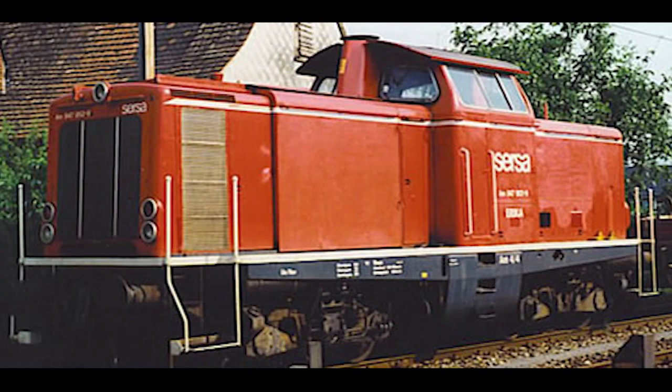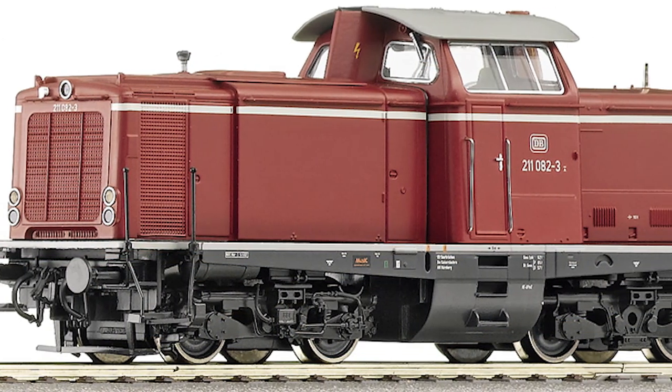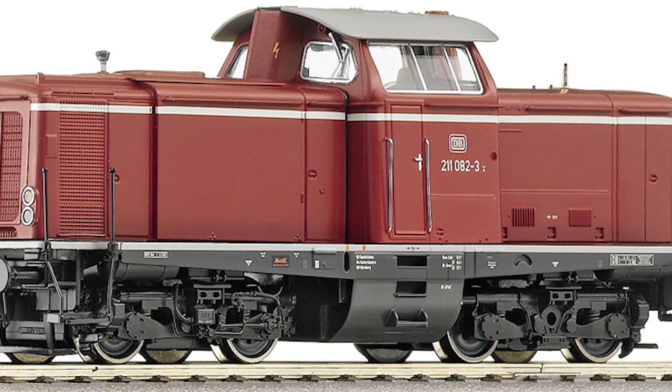All specific details of the different series are taken into consideration, completely recreating the driver's cab, zinc die cast chassis and gear housing. Lights are also fitted with maintenance-free LEDs.